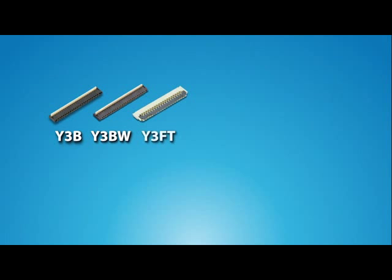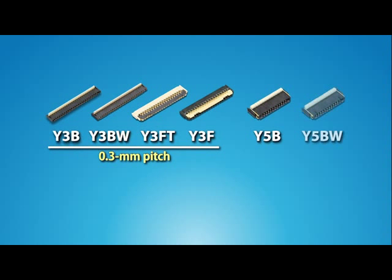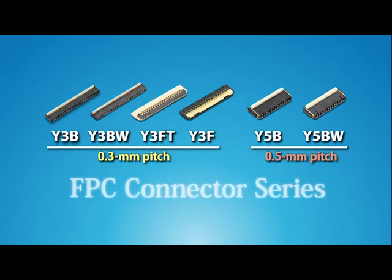Panasonic entered into the FPC connector market by making full use of the metal processing, molding, and plating technologies developed for Tough Contact.